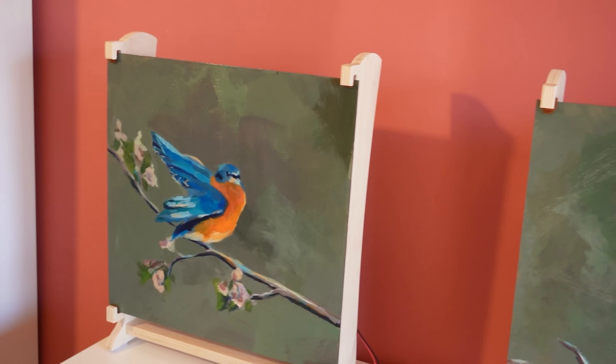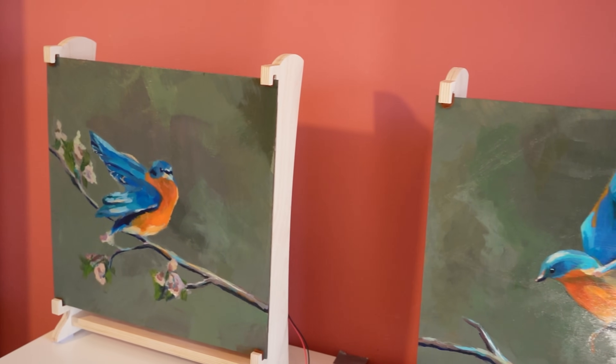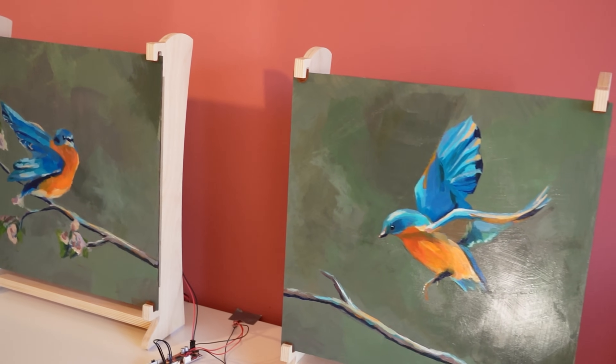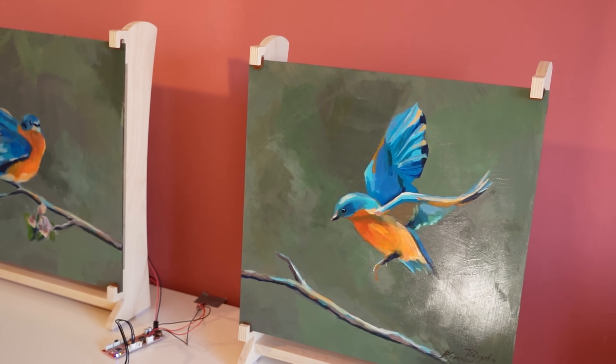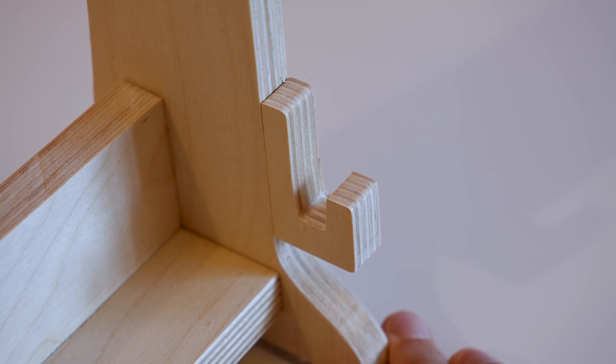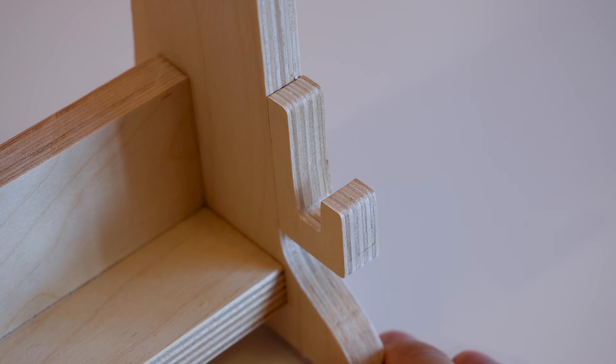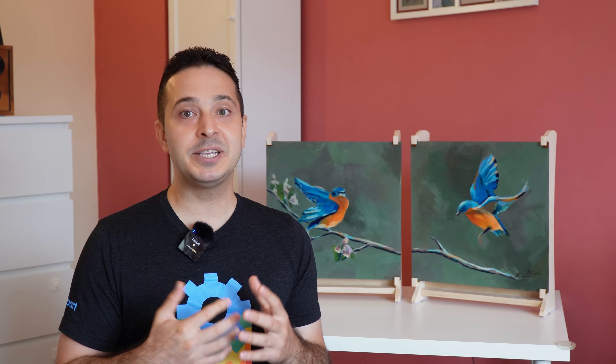If I were to do this project again, I would focus more on the stand — I would probably make it much heavier. I'd also try to come up with a better way of attaching the paintings to the frame, perhaps with bigger brackets or something else entirely that would hold them more tightly. That aside, my primary goal with this project was to make speakers that look unique, and I think that goal has been achieved successfully. Thanks for watching and I'll see you in the next video.